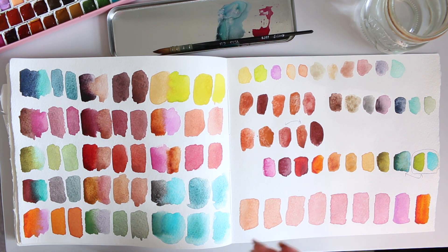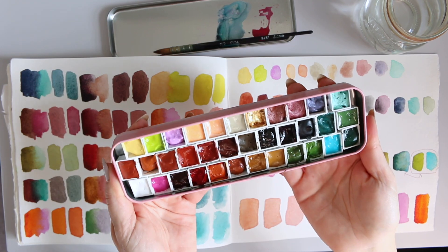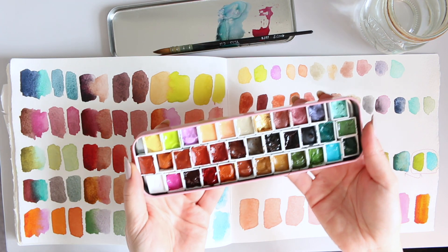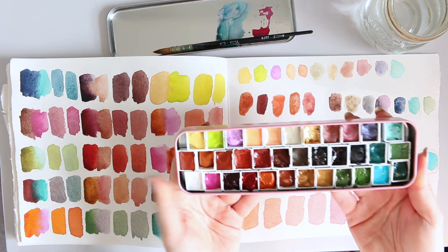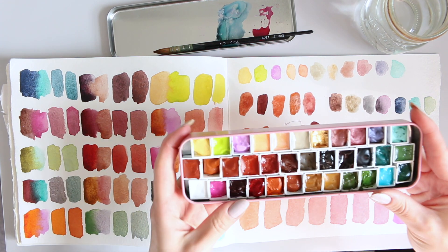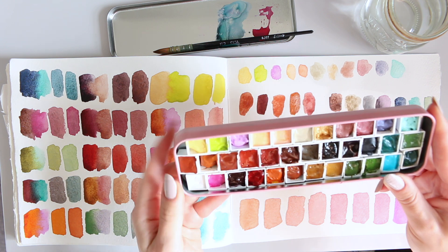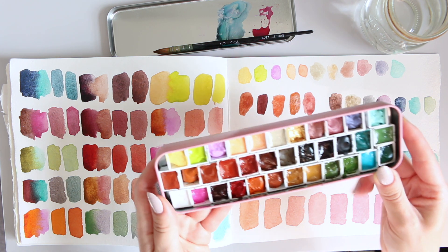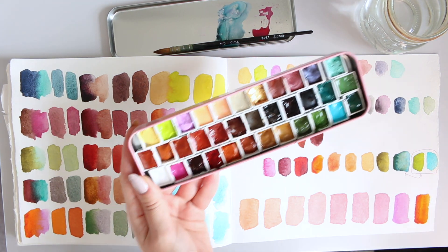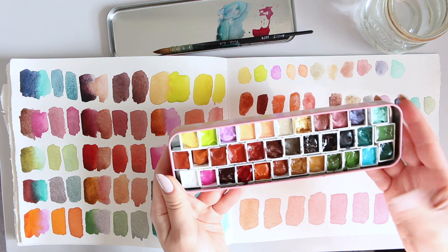Hi everyone, so today I want to talk about my new autumn palette. I'm so excited about this palette — it's a very different way of how I put it together compared to all of the other custom palettes that I did in the past, and I feel like all of my years of playing around with watercolor have given me the knowledge I needed to put this palette together, and I will explain later what I mean.